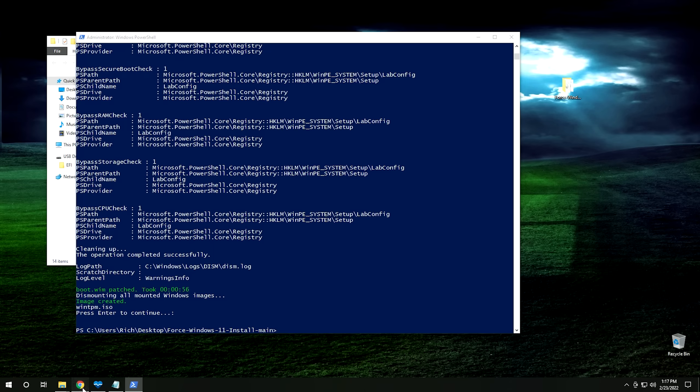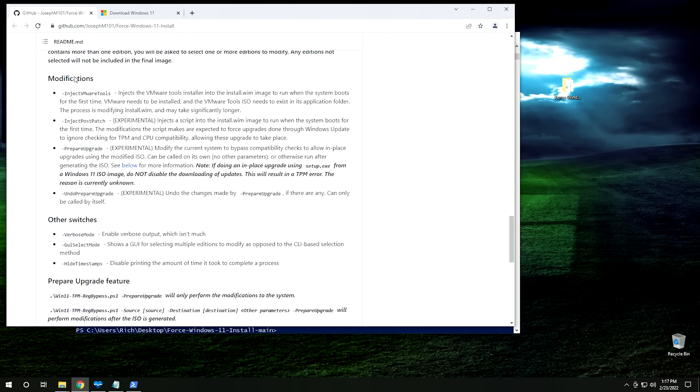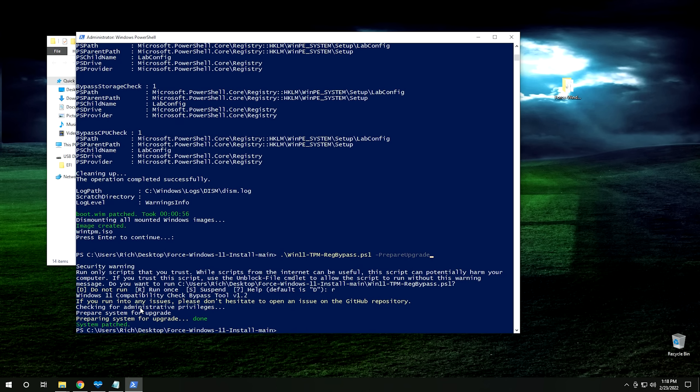Now go back to GitHub where we originally downloaded the script and scroll all the way down to where it says Modifications. The modification we're interested in is Prepare Upgrade. This will modify the current system to bypass all compatibility checks. Highlight that command, right-click and copy it, then minimize the browser. Back in PowerShell, type dot forward slash win, hit Tab to complete to win11-tpm-regbypass.ps1, hit Space, then right-click to paste the copied command. Hit Enter, then R to run the script. The system is now patched — you can go ahead and close PowerShell.